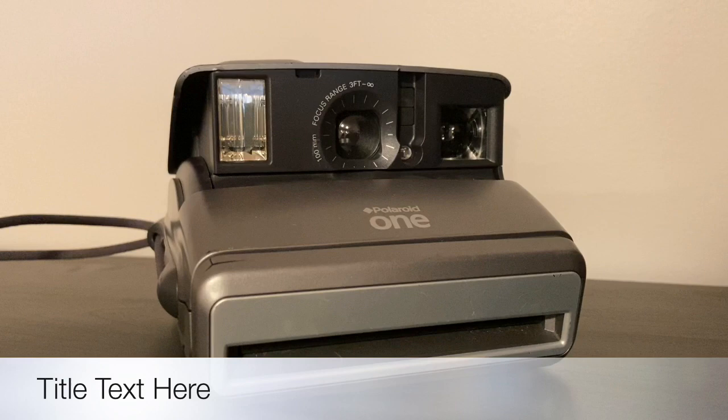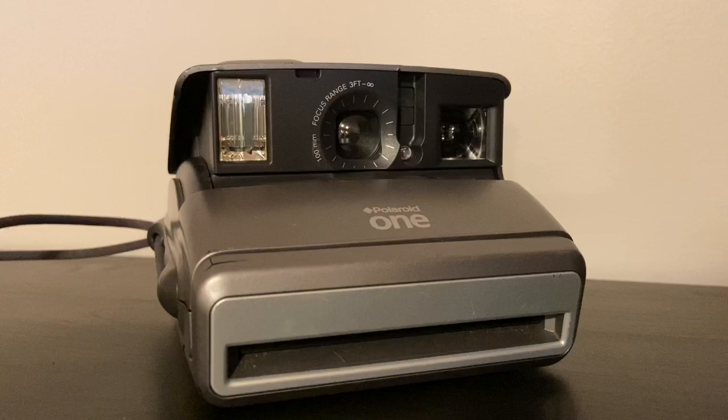Hello and welcome back to another episode of Four Cameras vintage camera tutorials. Today we're going to be talking about one of the more modern vintage Polaroid cameras — one of their last before they filed for bankruptcy and then had their entire revival very recently. This one is called the Polaroid One, and this camera is very easy to use. It's simple and compact, and we often sell these in our shop.